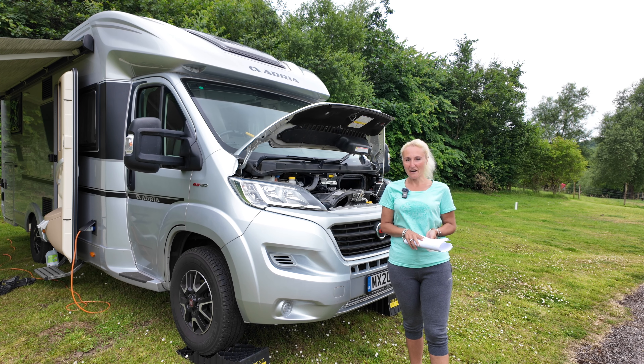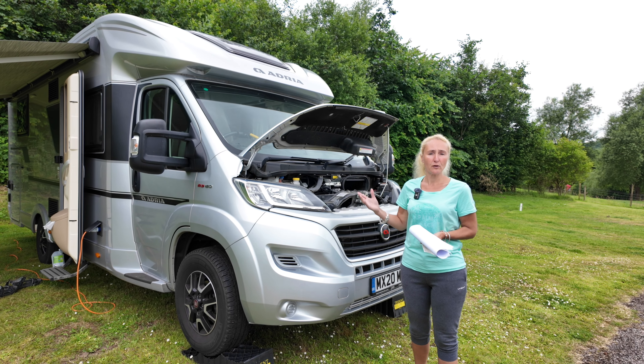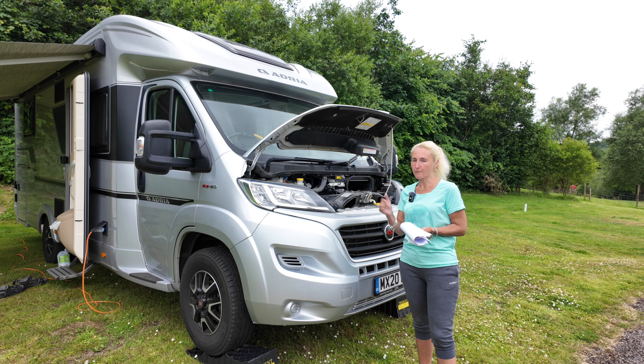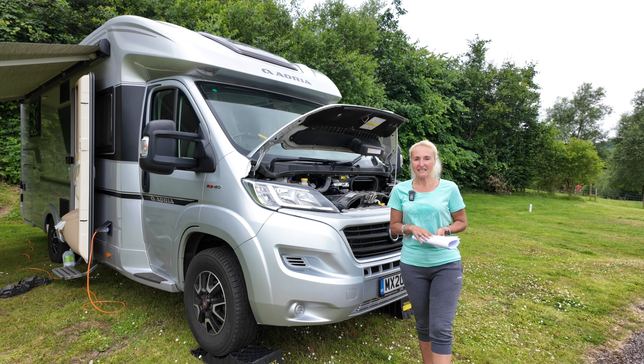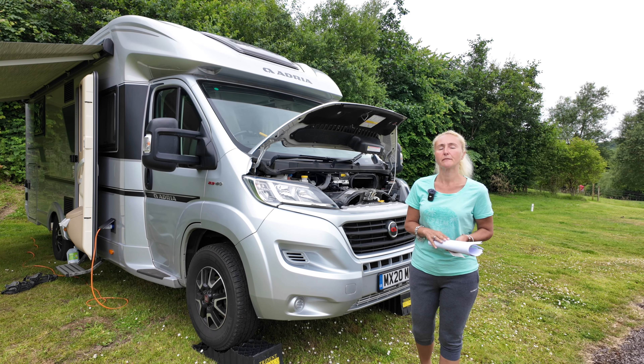Hello and welcome back to Here We Tow. In this vlog I'm going to talk about uprating or upplating the weight of your motorhome. This is quite an interesting topic and I'm going to try and keep it as simple as possible and hopefully give you all the correct information.